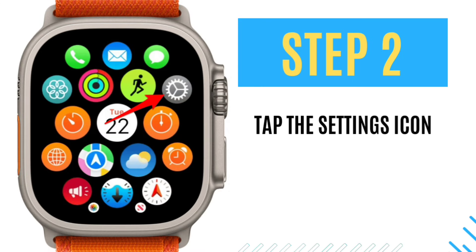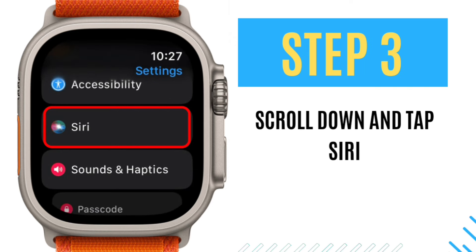Step 2: Tap the Settings icon. You may see the apps in a list rather than a grid if you've changed your settings. Step 3: Scroll down and tap Siri.